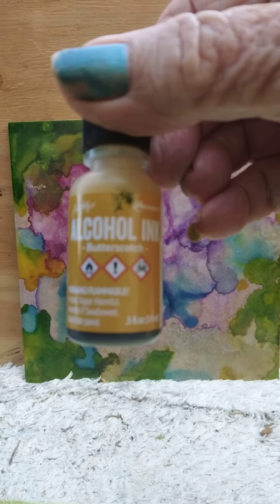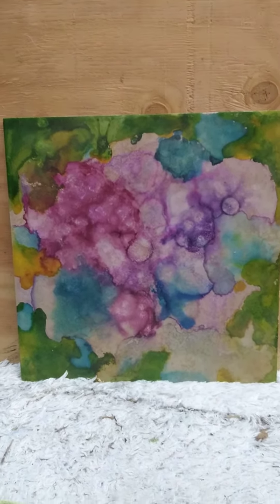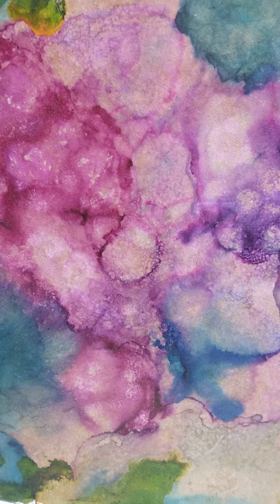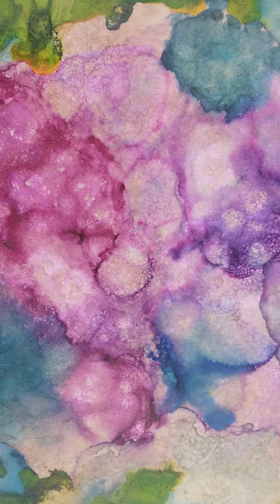Here's what it looks like. I really like working with alcohol art ink because everything turns out so original with it.